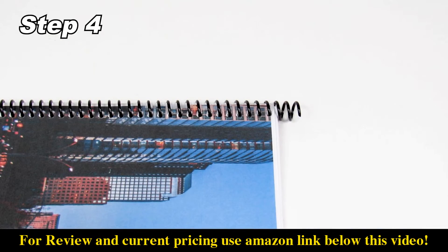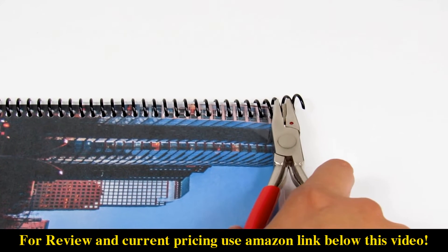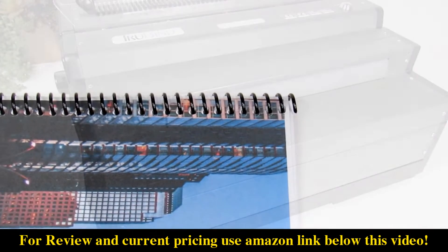Step 4: use the hand cutter crimping tool included with your TrueBind machine. Keep the red eye of the tool on the top side and simply insert it into the end and squeeze.